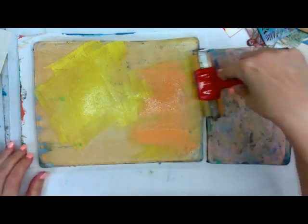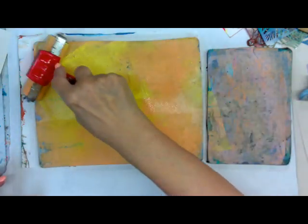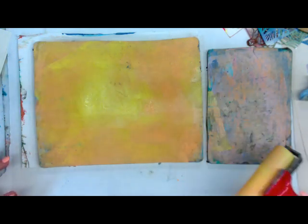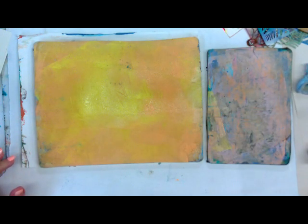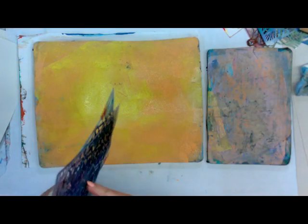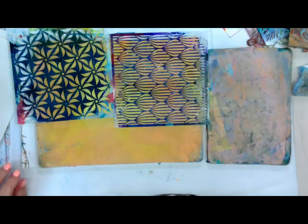Those are Amsterdam acrylics in there — very nice acrylics. They have a slow drying time, but not as slow as the Golden Fluid. I'm just going to put some of these up here and get some backgrounds going.